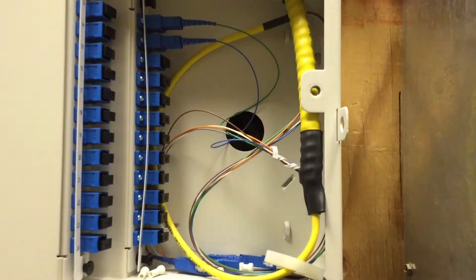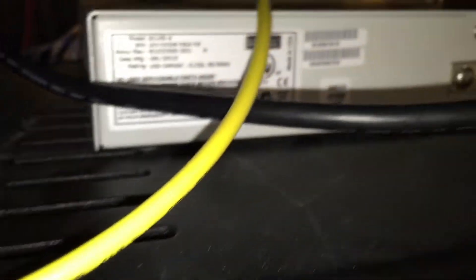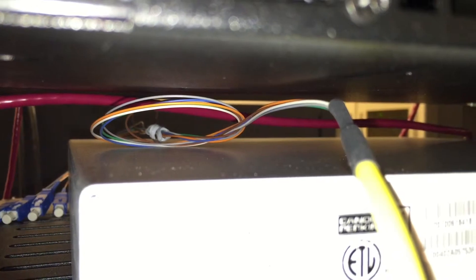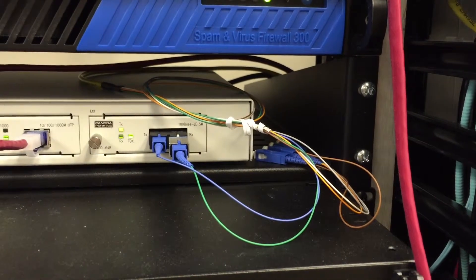This end is in a fiber distribution panel at the DMARC and it's pretty well protected as long as you're not working within this panel. At the other end in the server room, it's a different story. As it enters the rack, the armored jacket is stripped off. Then as it enters the shelf, the next layer is stripped off exposing the bare fibers. Now this isn't a restricted environment being in the data center, but the fibers are still very exposed for people working on the surrounding equipment.